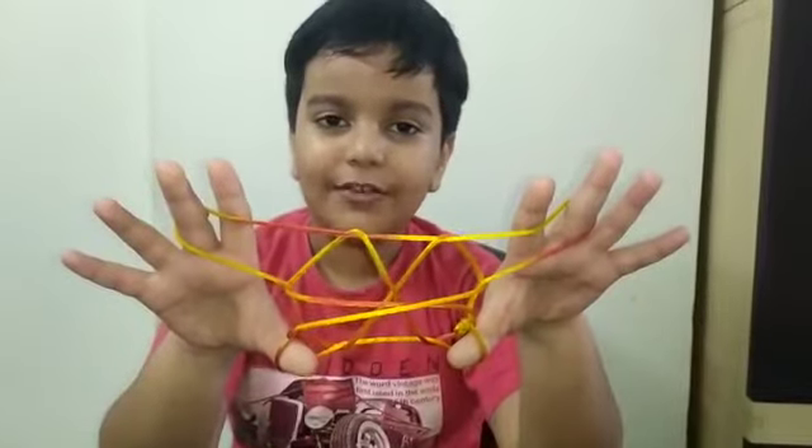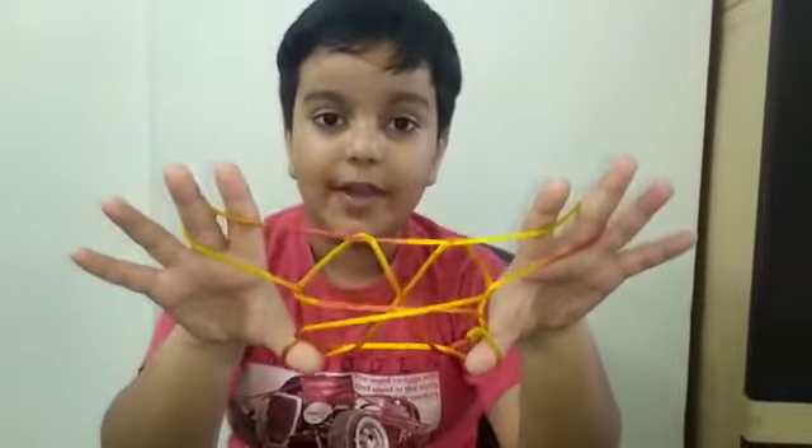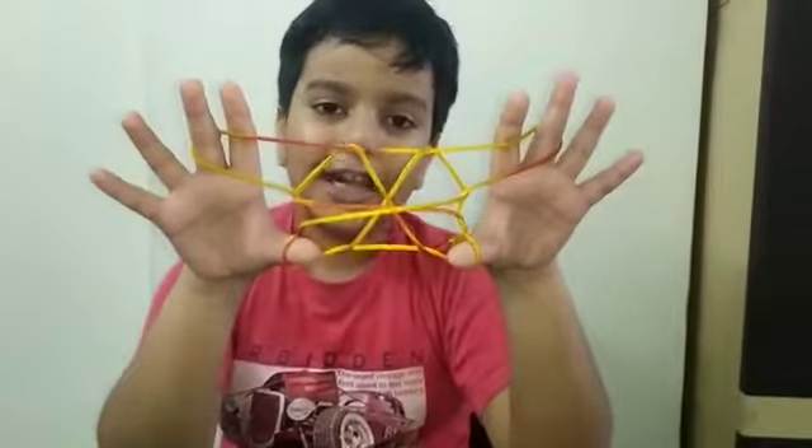Hello YouTube friends, I am Tanaf Pandey. In this video I tell you how to make a spider web from string on your fingers. So we start the video.